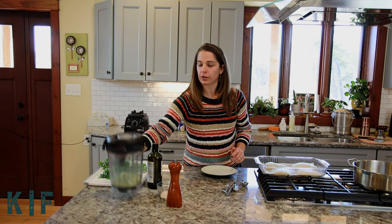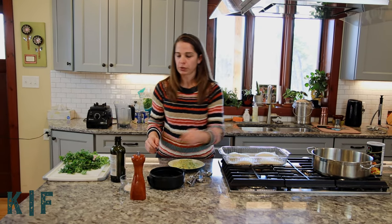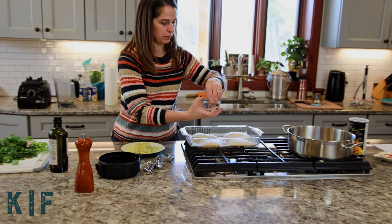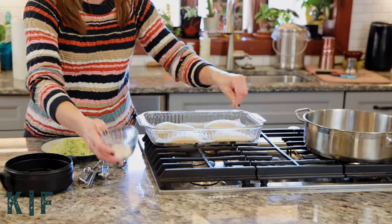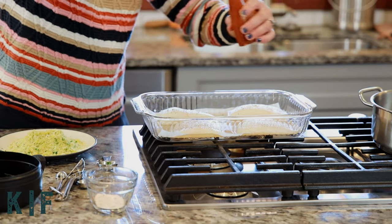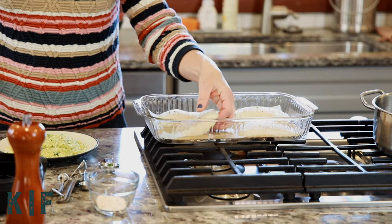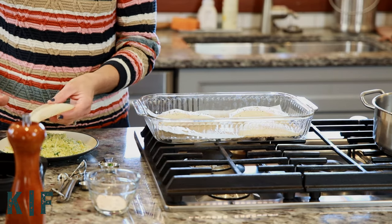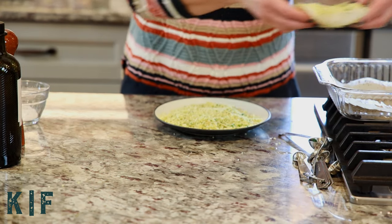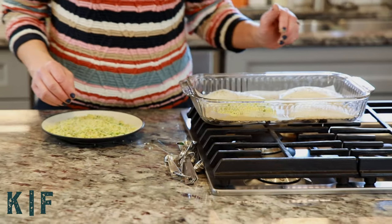Now we're going to take our parmesan topping. Before we add it to the fillet, we want to salt and pepper each fillet. I found the easiest way to do this is to lay the parmesan mixture on a plate and cover the piece that way. And then once you get it in the pan you can add more to the top, but it sort of covers all sides of the fish at first.